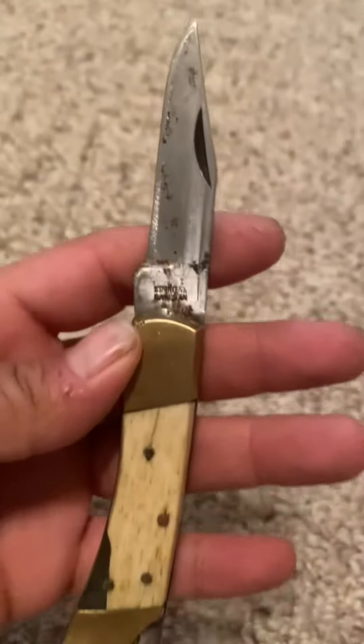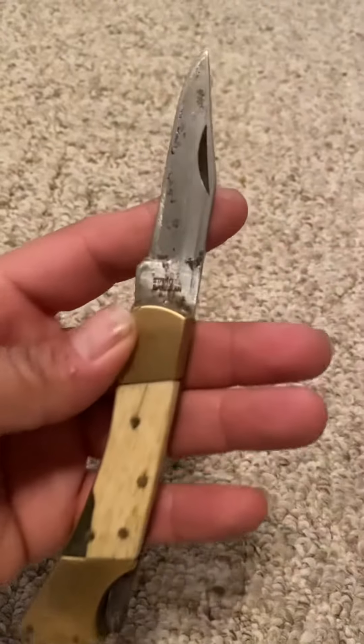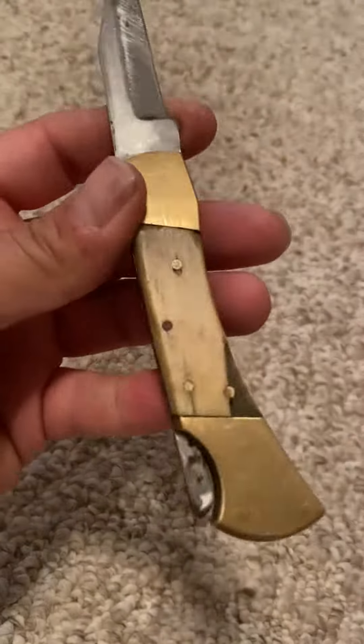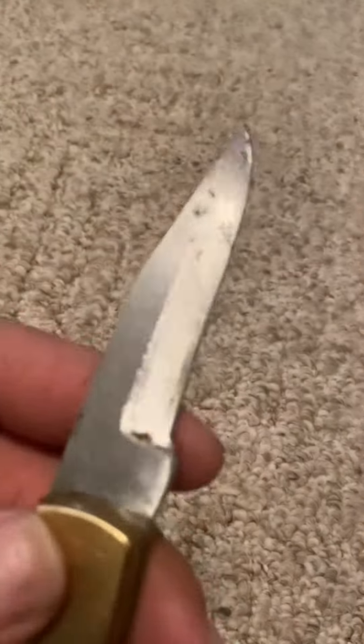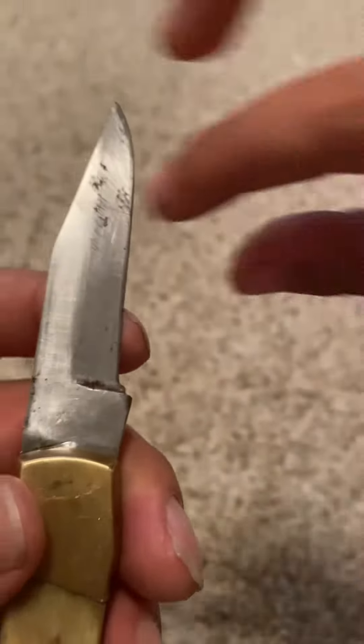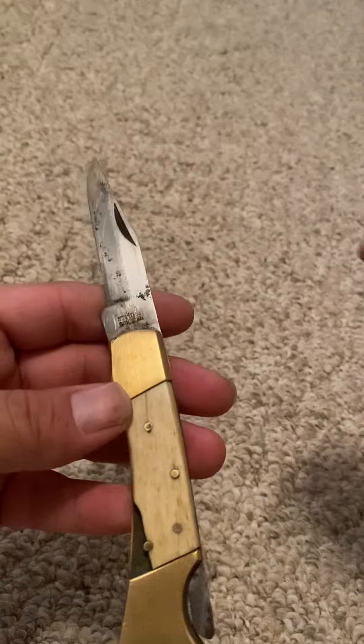Look at this — oh my god, razor sharp. No fingerprints, yeah, because... anyway. This has been — my friend Chris needs to come by and give this a sharpen. This thing's a little dull.